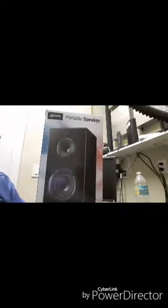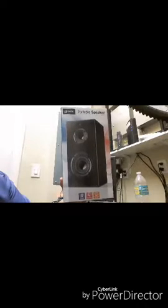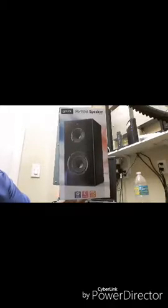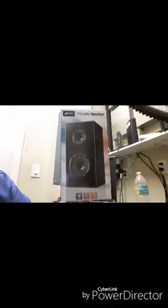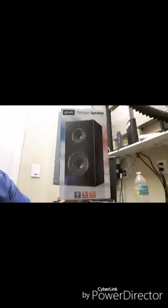How you doing guys, it's Anthony the Vet Dude 82, and today we're going to be doing a review on the portable GXP speaker. You can usually buy these on eBay for about nine dollars, and you can also purchase one at Family Dollar.